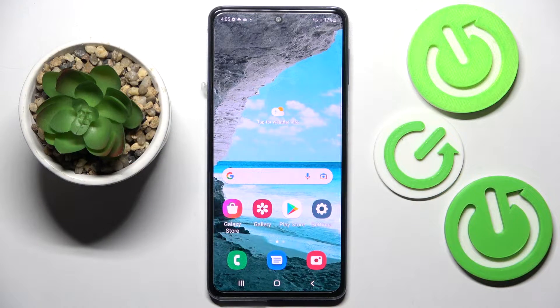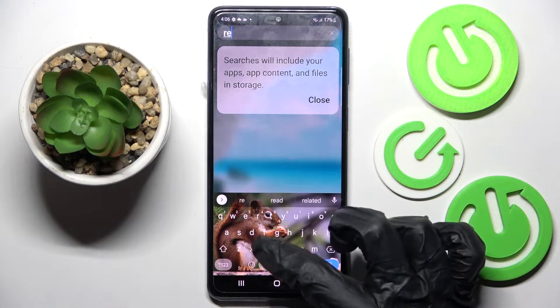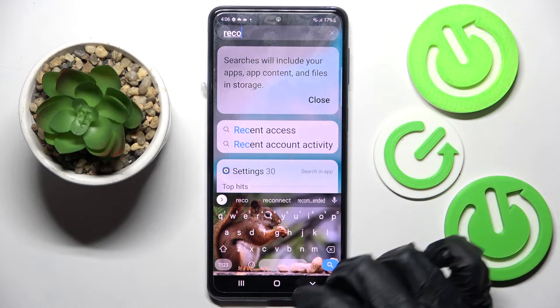In front of me is the Samsung Galaxy M53, and today I would like to show you how you can operate the Sound Recorder on this device. First of all, you need to find the Sound Recorder app and click on it.